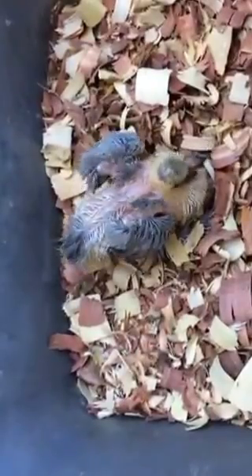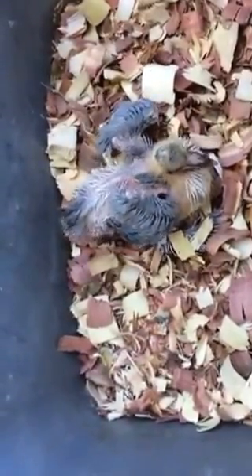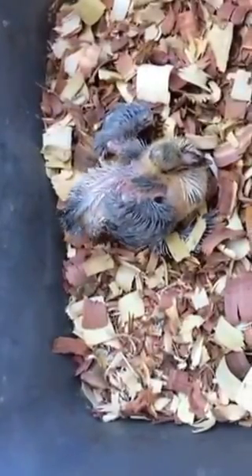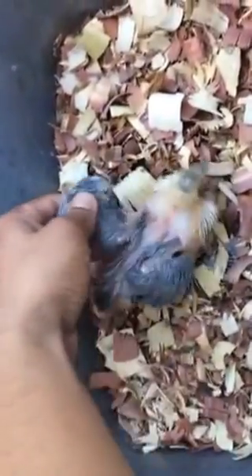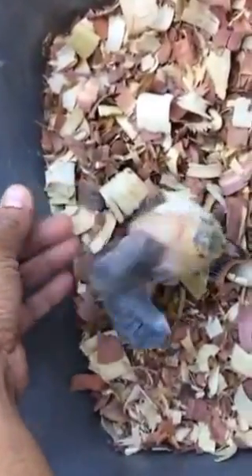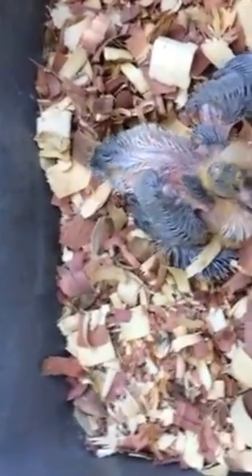You can see I have a youngster here that I'm trying to fix for splayed leg. It's a hannah powder youngster, out of a ball-less blue ball-less cockpit and a silver hen, potentially carrying ball-less — I'm hoping, because the youngster is a ball-less, but who knows. Anyway, this one has got a splayed leg and I'm trying to correct it, and these are the two things that I use.